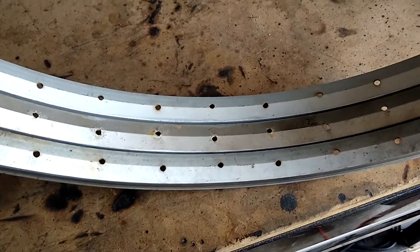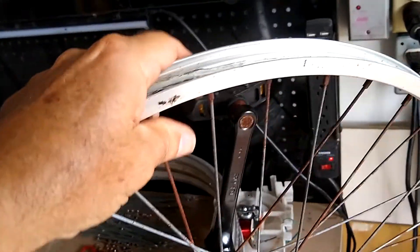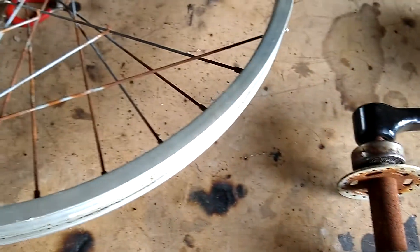I went ahead and pulled the wheel off the unicycle, took the tire off the wheel, released all the spokes, and what I'm after is the hub - free at last. Now I have a hub for my new rim. Just in case this doesn't work out, I went ahead and saved the old rim and the spokes. They're pretty rusty but since they fit this hub and rim combination, I decided to go ahead and hang on to them.